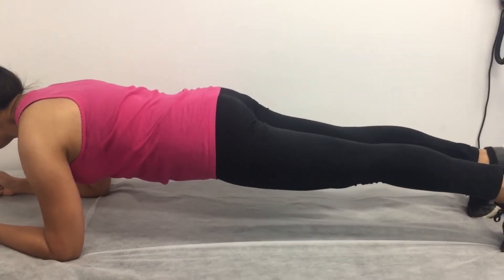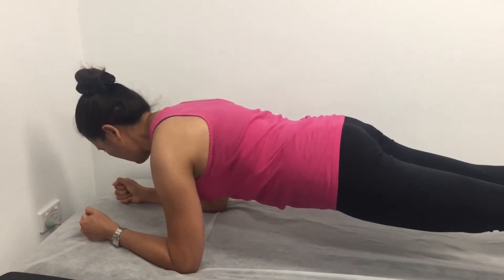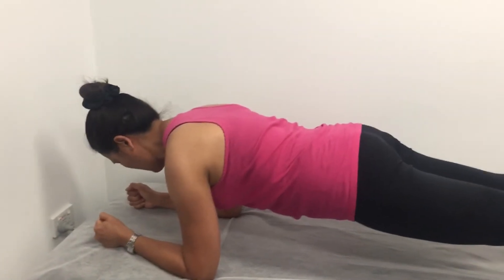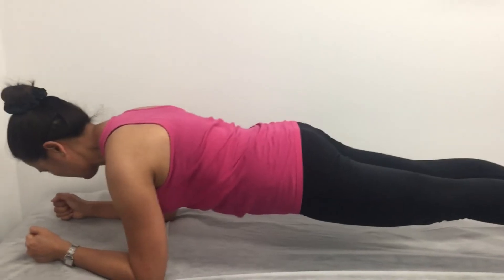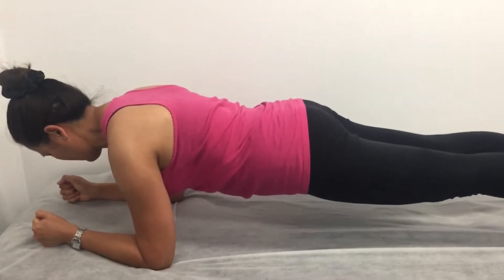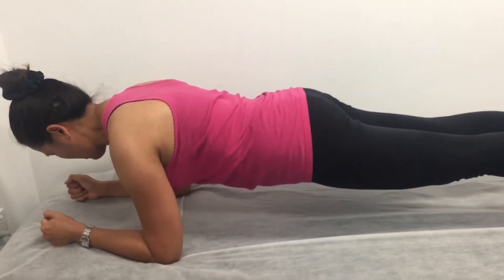During the coaching session, my exercise physiologist guided my form: head down slightly, back in a neutral position maintaining the natural curves of the spine. He asked me to go for as long as I can while keeping breathing normally.